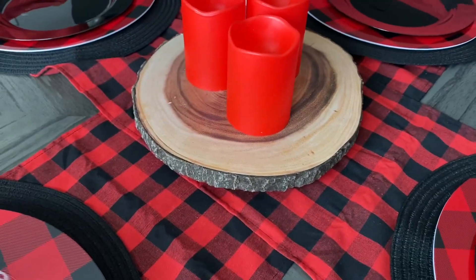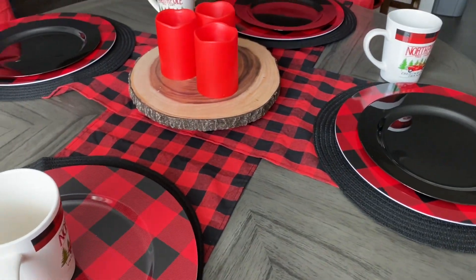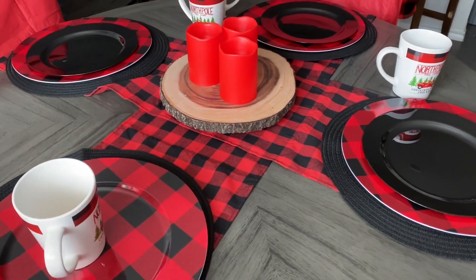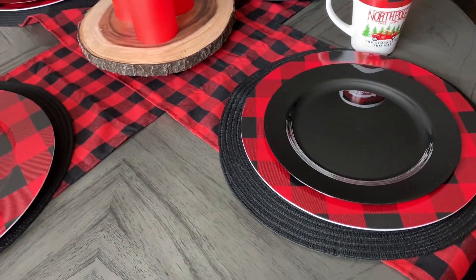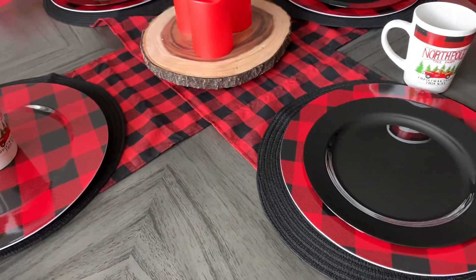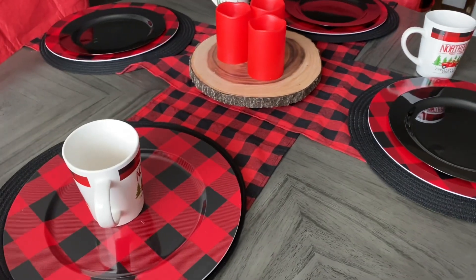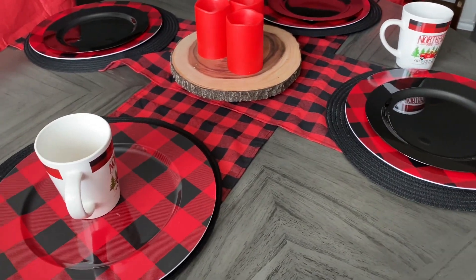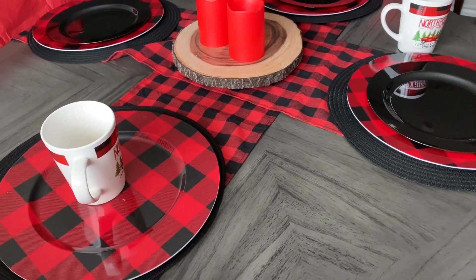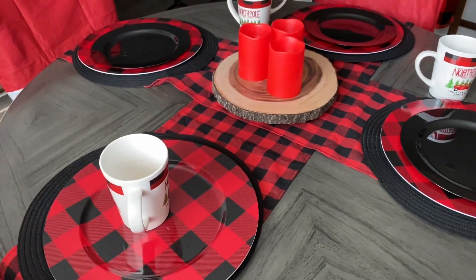I'm going to try to find some greenery to put around here, maybe to make it stand out a little bit more. But for the most part I think we got everything we need — it's pretty nice and simple. Hope you guys enjoy this! Like, comment, subscribe — do whatever you feel is best — and we'll talk next time. Bye!